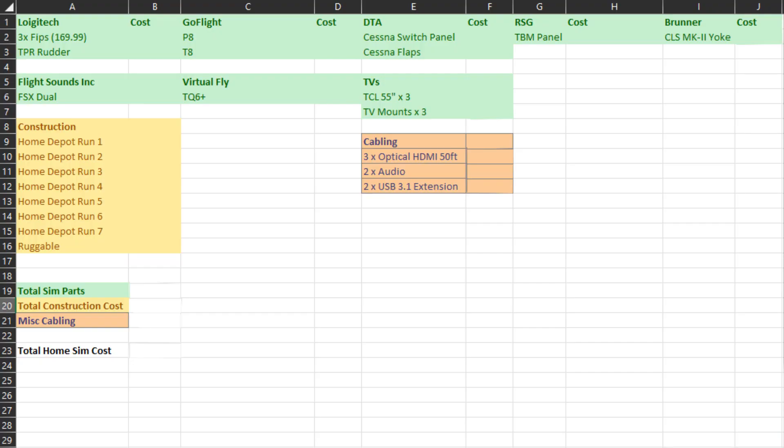To answer the question a lot of you have been asking, let's do a deep dive on what everything cost. All the construction materials, including the Ruggable rug, tallied up to about $1,653.84. I might be missing one or two odd items, but that pretty much covers the Ruggable with the pad system, all the wood, the trim, the saddle, and all that stuff. The only thing not included is the shower rod for the green screen, which was about $10.